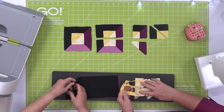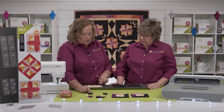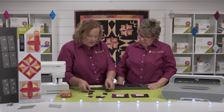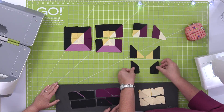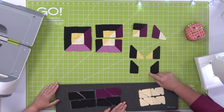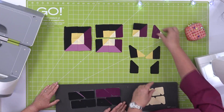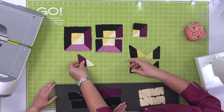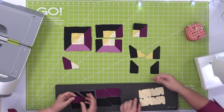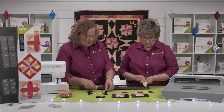Now that we have our pieces cut, here's a tip on how to sew these little half square triangles together. We are going to build our half square triangles like this — we're going to add the dark yellow to all the black, and then build some of the purple ones with the light and the dark. That way we can sew our pieces correctly and they'll go together perfectly, because we have those dog-ear corners.